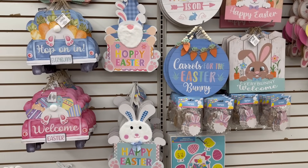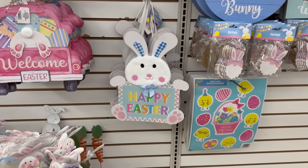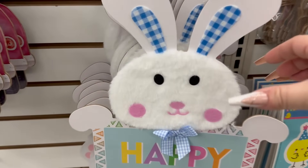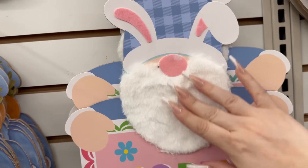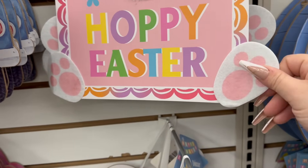Here are some more of their Easter signs and they are so adorable. You've got this little Easter bunny that says 'Happy Easter' and his face is fuzzy and so soft. Same with this one — it says 'Hoppy Easter' with the gnome, his beard is really soft, and his little feet are hanging right here.